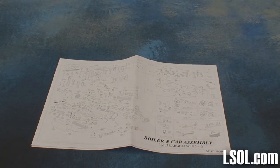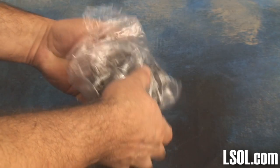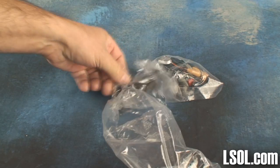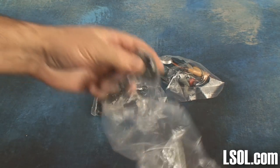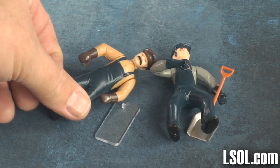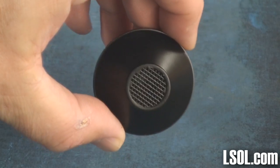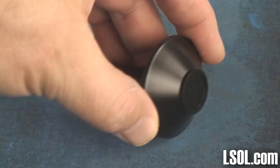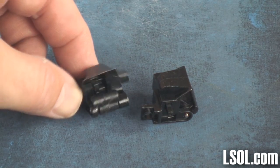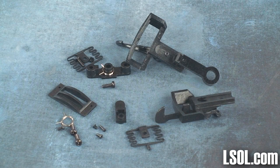Inside the big bag of parts included with this unit are separate smaller bags of different items. You will find the standard Bachmann people, a different smokestack, and some additional couplers. If you use hook and loop couplers, you'll also have the ability to swap those out on this engine.